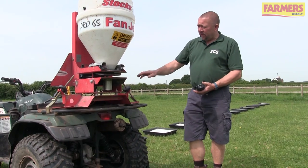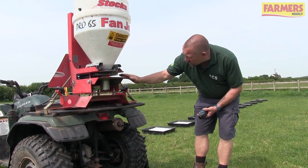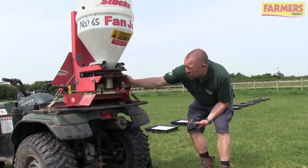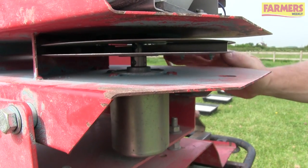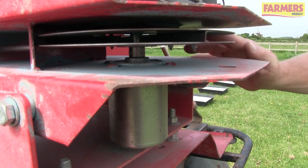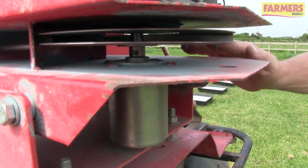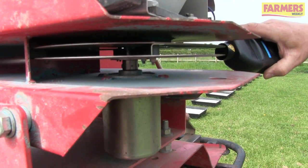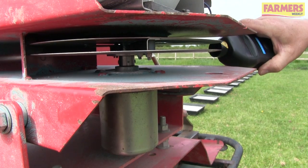The most vital part of the machine is the disc with the vanes. Check that the vanes are present, not bent, and not worn through if they're the older plastic type. Make sure the disc isn't warped. Next, start the quad bike with the motor running, put the disc into gear, and take a reading with the tachometer to check disc speed.